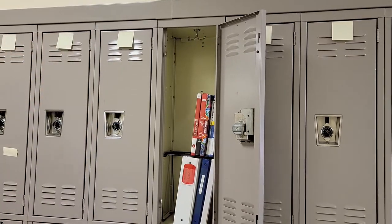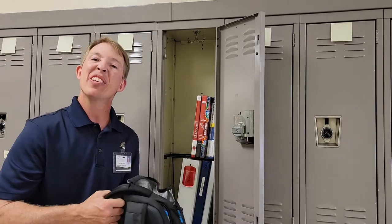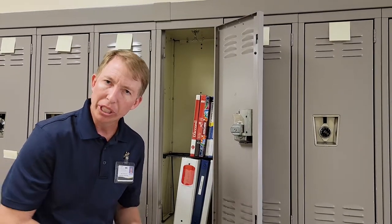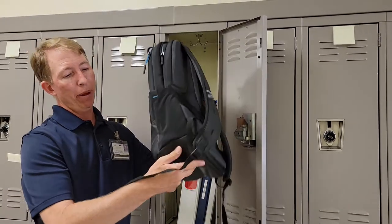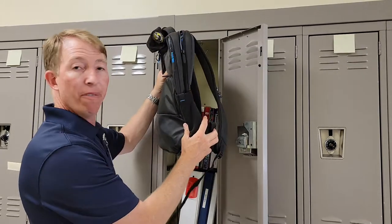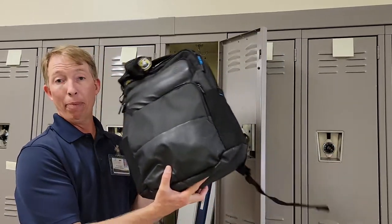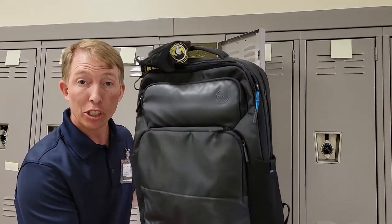Now, you can't bring your book bag to every class. A lot of kids like to use rolly book bags, but they're not allowed at River Trail Middle School. These are the ones with wheels that you can pull. The reason we don't allow them is that a rolly book bag has a very solid bottom for the wheels, so they don't fit in the locker — there's nowhere for them to go. But a normal backpack or a bigger backpack fits just fine.